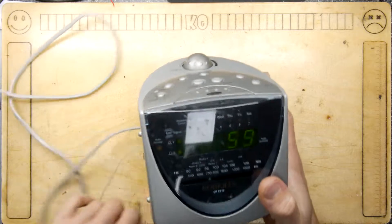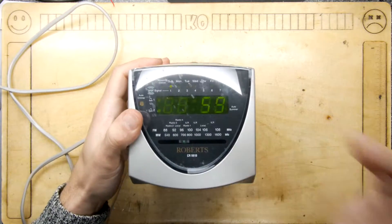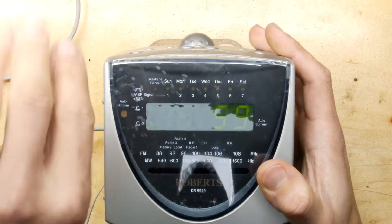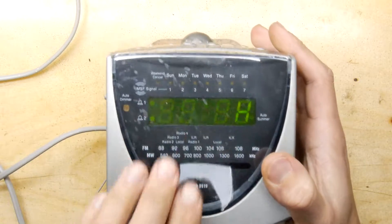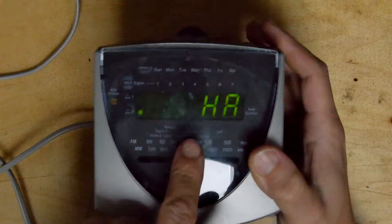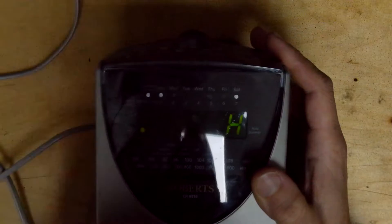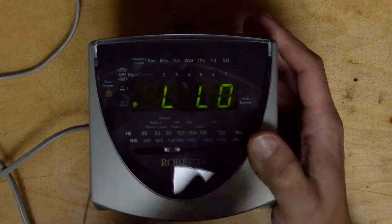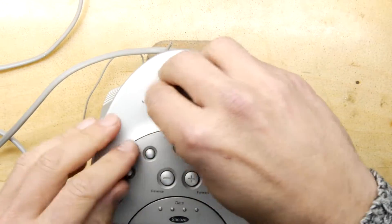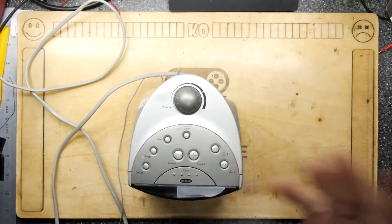I'm just going to plug it in. It does have a weird MSF world radio time-setting frequency thing. I plugged this in a little earlier and I couldn't get it to come on properly, because I think it has to receive that signal before it will work — unless you can hold a combination of buttons to stop it looking. I was pushing all the buttons and couldn't get the radio to come on, which was a little disappointing.